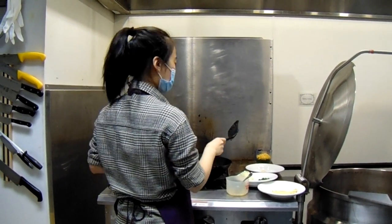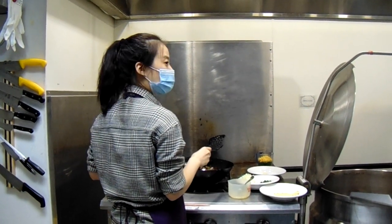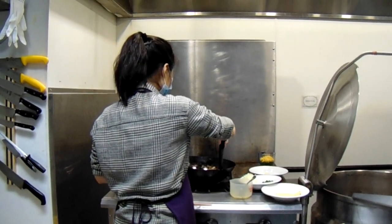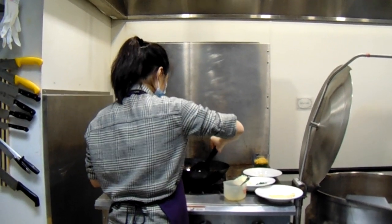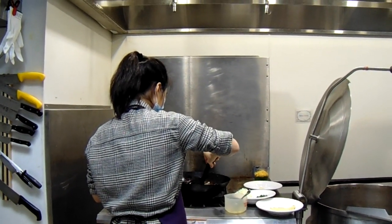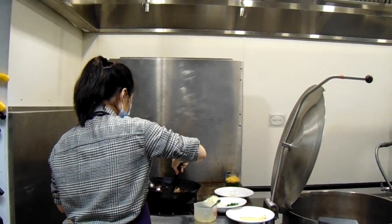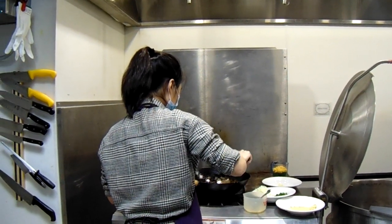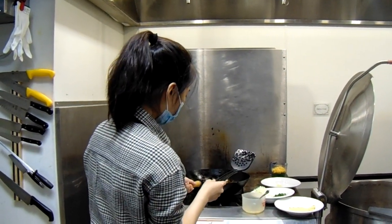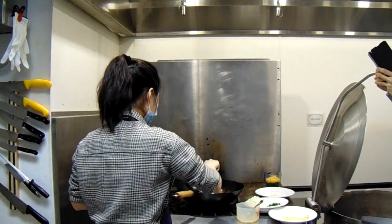Just be gentle with the tofu and fry over medium heat. Toss them from time to time, and when you start to see the surface browning — looking golden brown — you know it's time to remove them. I'll give it some time to let the heat do the magic.